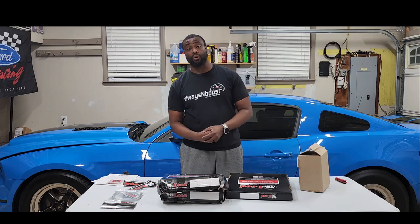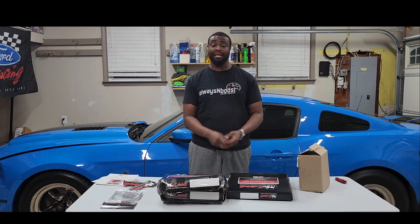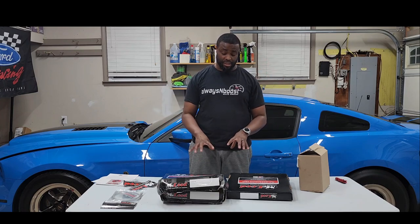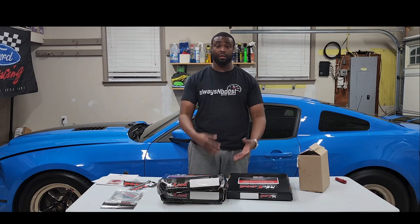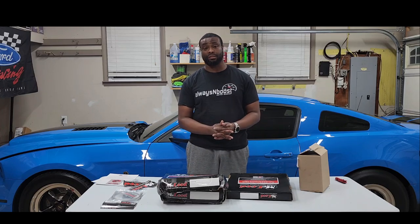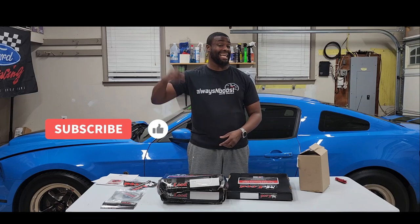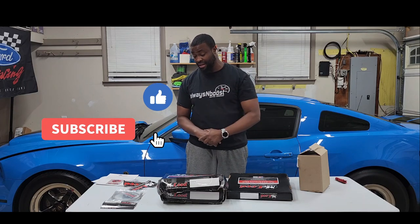Got a new throwout bearing and we can get back rolling. Dion also sent out a new lower control arm since I may have had a bad one — I'll do another video for that. I'll put all the information in the link below including Dalton's, Dion's, and Chuck's information if you guys have any questions on anything I'm doing on this build. Hit that like, hit that subscribe, and we'll check you out in another one. Peace.